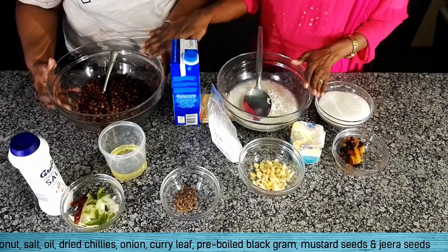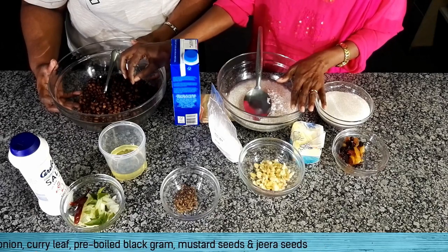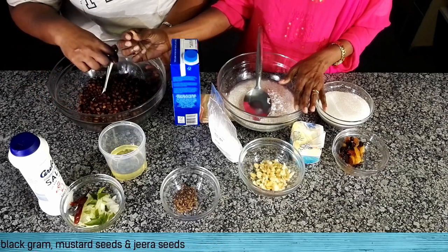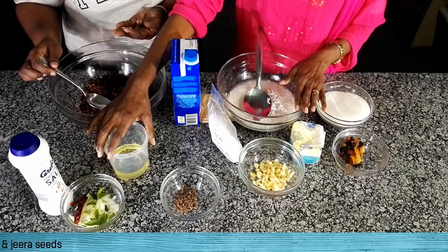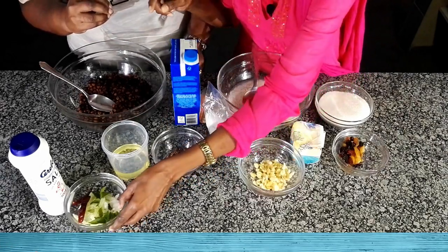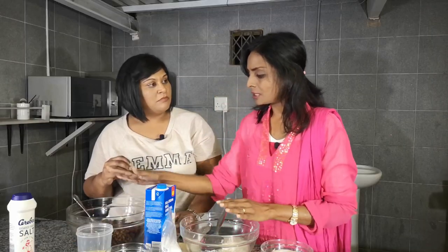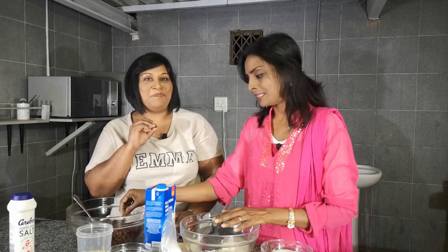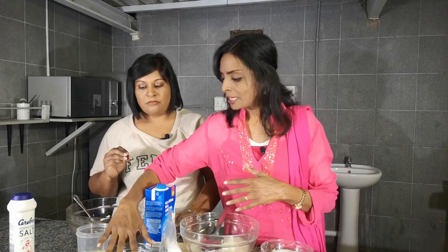Here we have the kadala which is pre-boiled already. We just need to fry it in oil for about five minutes. The kadala is black gram — it's not a nut, it's a legume. Then we have some oil, mustard and jeera seeds, onion, curry leaf, and dry chilies. These are typical South Indian spices that make this taste good because the kadala is quite bland on its own. It also gives flavour and it's good for your wellbeing, as these are good for illnesses.